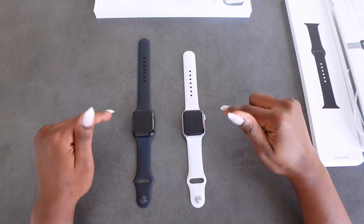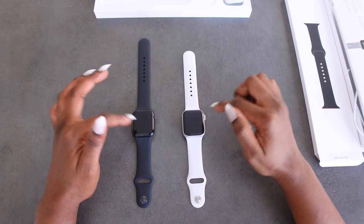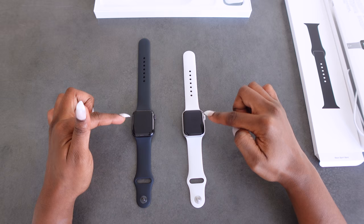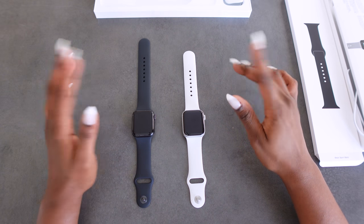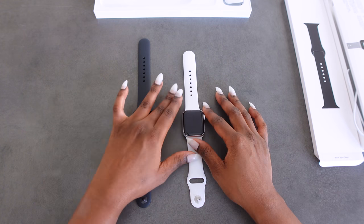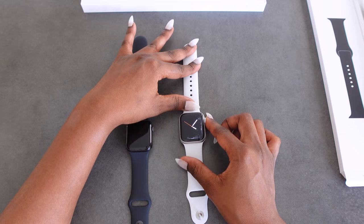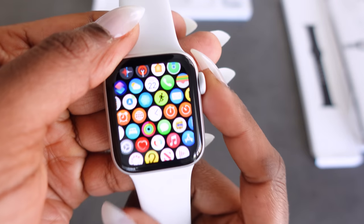The Apple Watch Series 6 comes in two sizes of the face: the 44 millimeter or the 40 millimeter. Both of these are 40 millimeter case sizes. It has an always-on Retina display, GPS and cellular, a blood oxygen app, and high and low heart rate notifications. To get to the main screen I usually just press this side button — I'll show you a close-up.